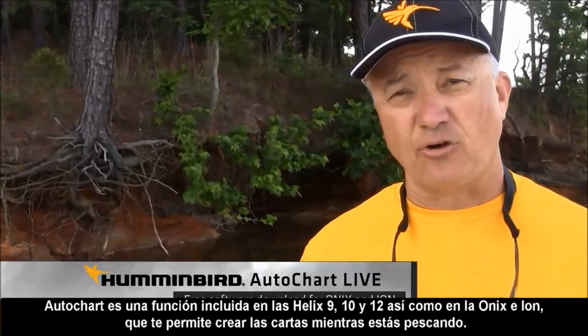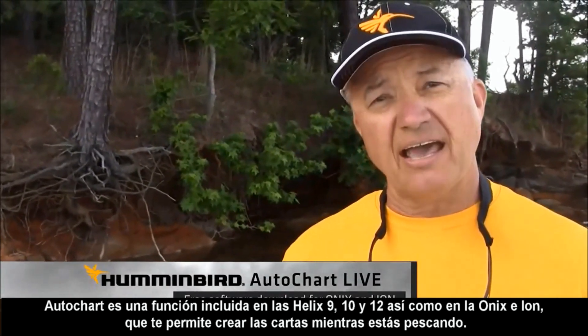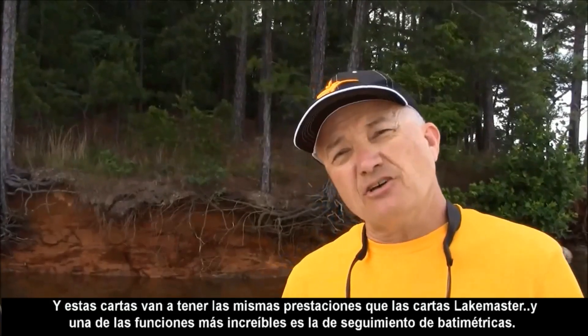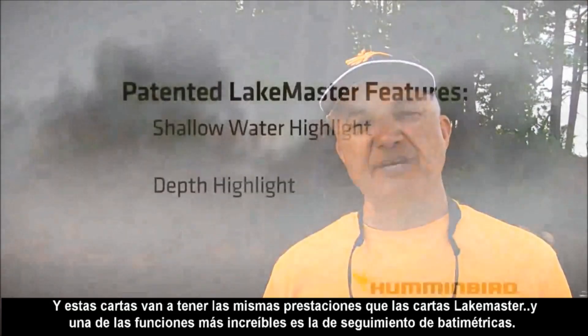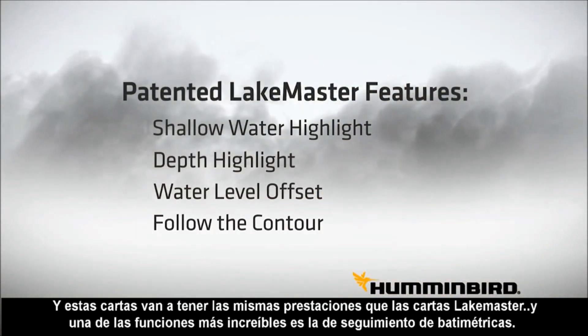AutoChart Live is a free download for all the Humminbird users that are using the Onyx or the Ion unit, and they allow you to create the charts while you fish. And those charts are going to have the same patented features as you've become accustomed to with the LakeMaster chart.